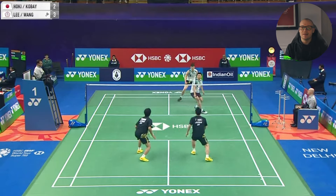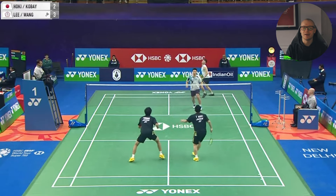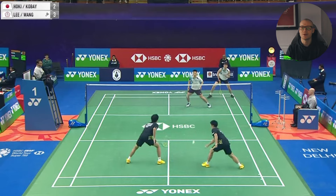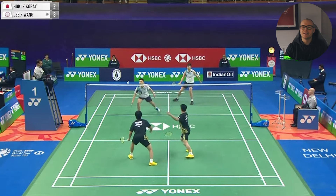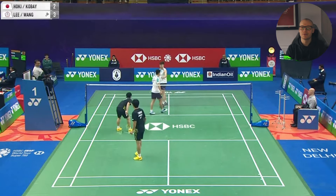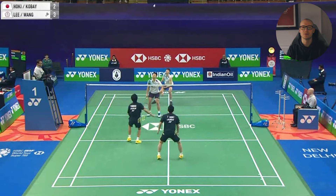Li Yang returns with an easy but effective net shot back to the middle. The same lift again from the Japanese pair, presenting the same opportunity for Wang Qilin's steep smash to the middle. Again, Hokie can only really play another block to the net, but this time Hokie's shot wasn't as tight and more to the side. Li Yang has plenty of time then to play a great spinning net shot which wins them the point. This was played perfectly by the Chinese Taipei pair — they were fully in control of the rally and the smashes to the middle did their job of setting them up perfectly to win the point.